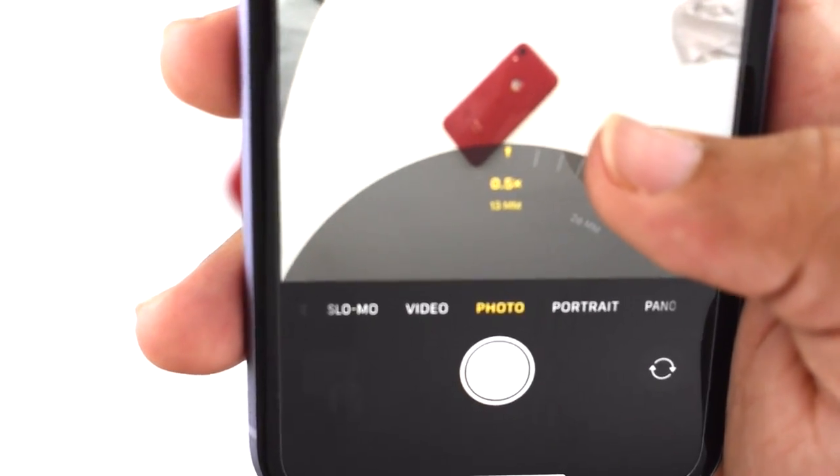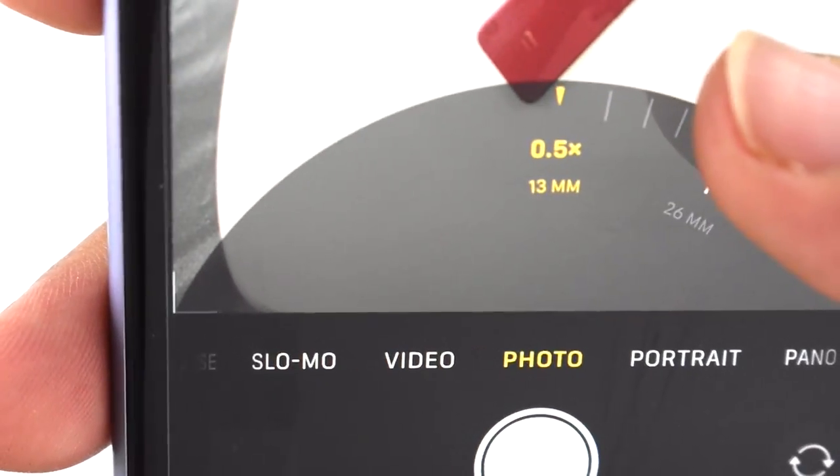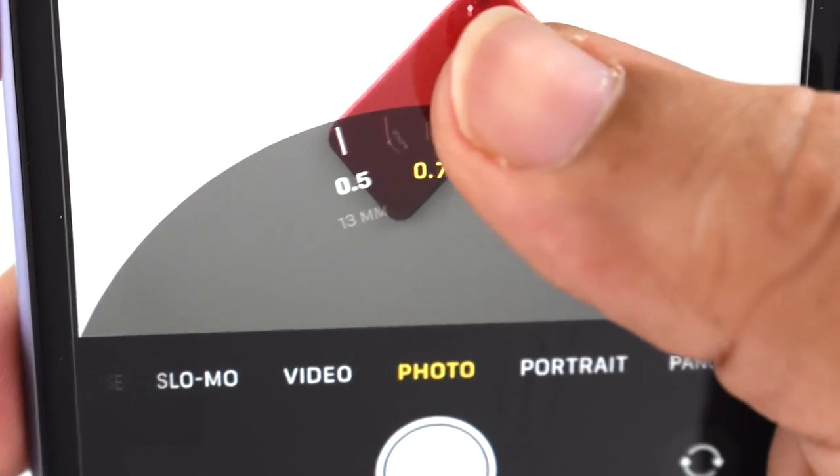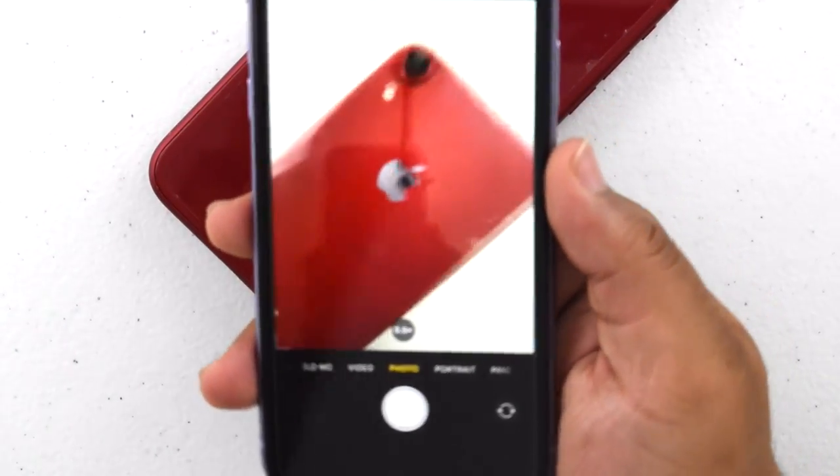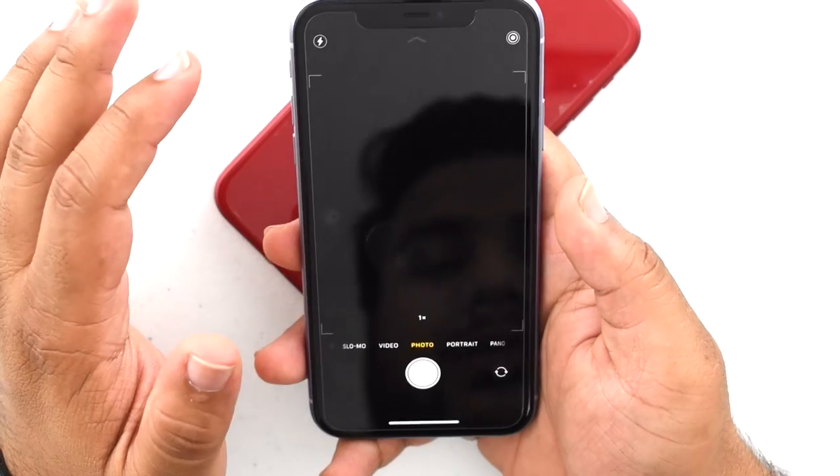It even tells you how many millimeters it is — 13 millimeters on the wide angle, and 1x is 26 millimeters. I didn't see anybody talk about that before, so that's a cool feature.